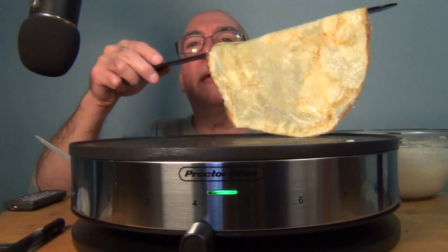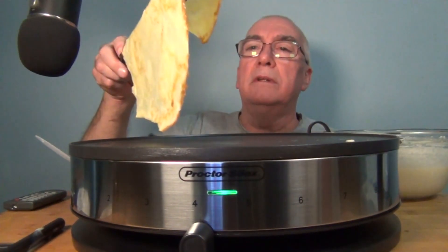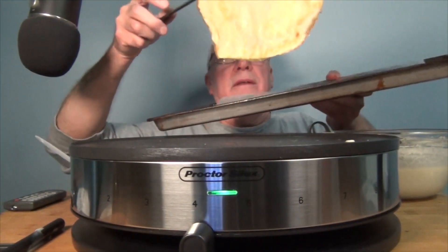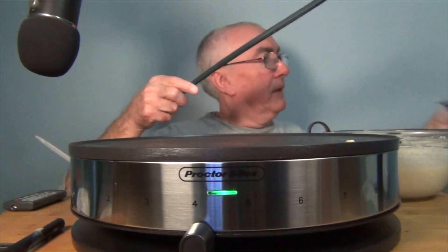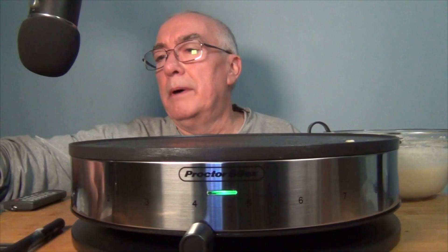So here's what I have — looks pretty good. I'm going to put it on wax paper, though that might not have been a good idea since it could melt the wax. But there's one crepe. Let me pour another one and give you a view from above.